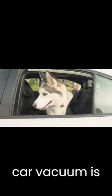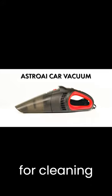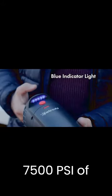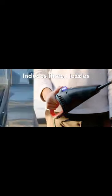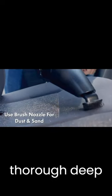The Asteroi Car Vacuum is a portable handheld vacuum cleaner designed specifically for cleaning the inside of your car. It has a powerful 12V motor that generates 7,500 PA of suction power, making it capable of picking up even the smallest particles of dirt and debris. The vacuum is lightweight and easy to use, making it perfect for quick cleanups or for a more thorough deep clean.